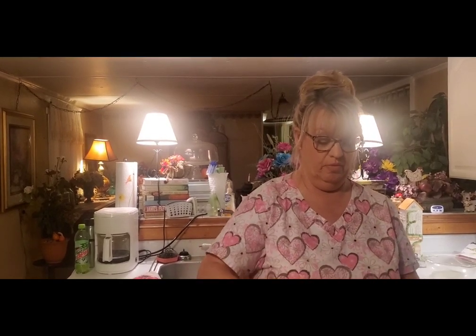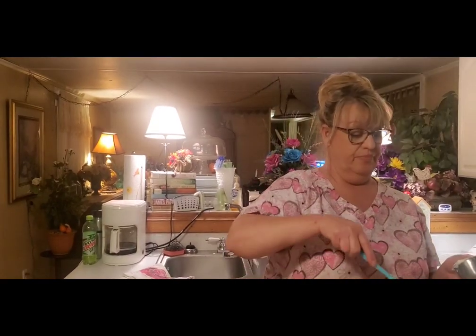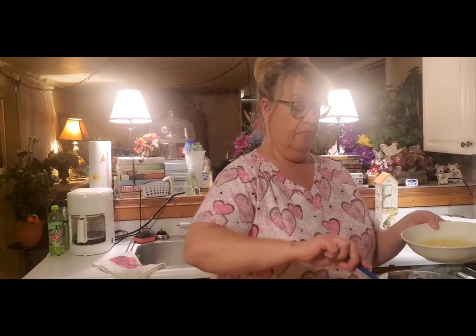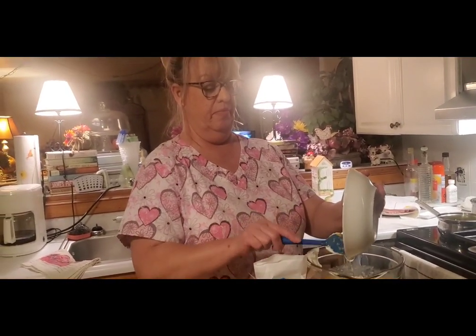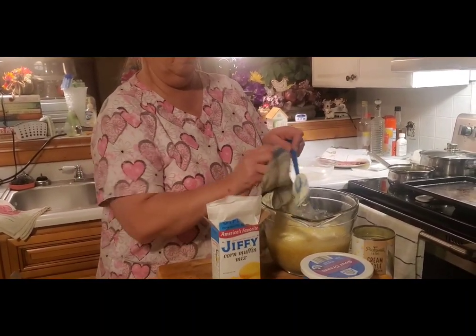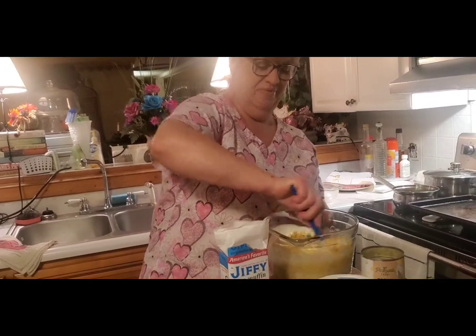I bet it'll be good — how could it not be with Jiffy cornbread mix, corn, cheese, and more corn? We love corn about any way you fix it. I told you the other day you needed to get a recipe from Shirley, and well, she sent me this one. She's one of your subscribers, and a friend, and a co-worker — she wears a lot of hats.